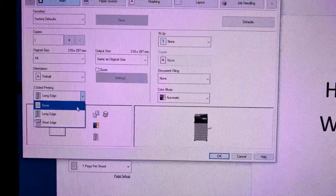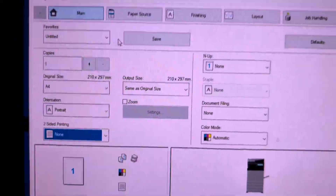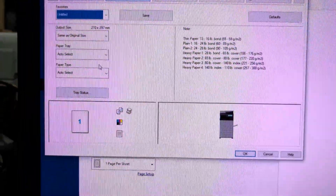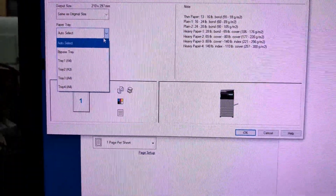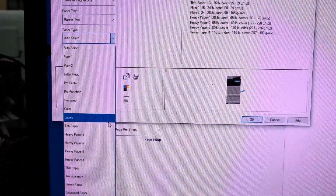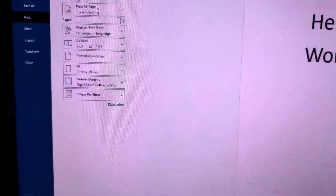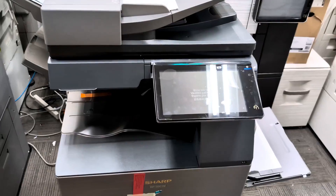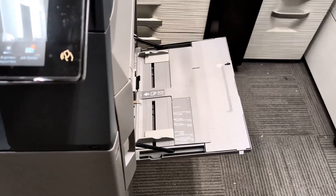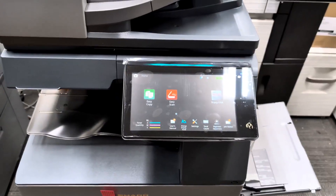Make sure it's set to single side, so choose none. Then go up to paper source and make sure the paper tray is set to bypass. Set paper type to label, click OK, and print. The document will automatically grab from the bypass tray.